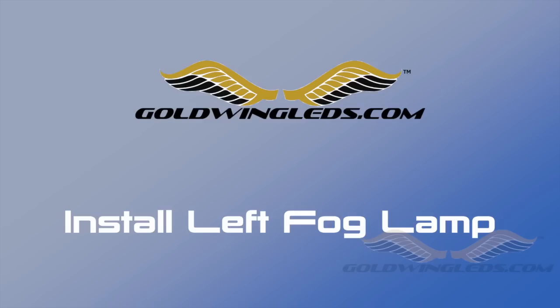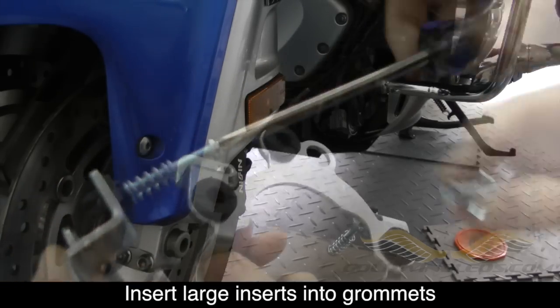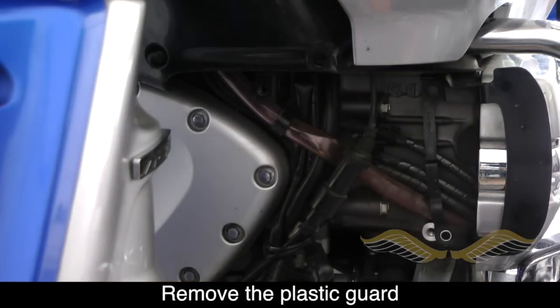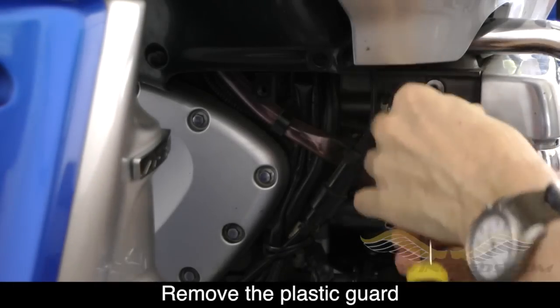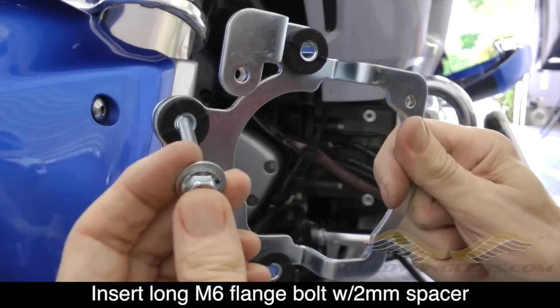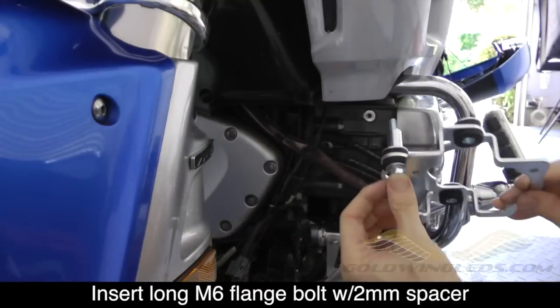The process of installing the left hand fog lamp is virtually identical to what we did on the right side. The main difference is the hardware — we're going to use the long M6 flange bolts, the 20mm and 16mm spacers, and three of the 2mm spacers. On the side bolt we're going to use a long flange bolt with a 2mm spacer and on the back side we're going to use a 20mm spacer.